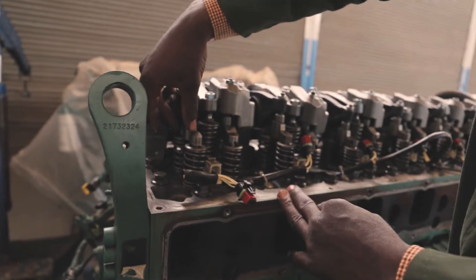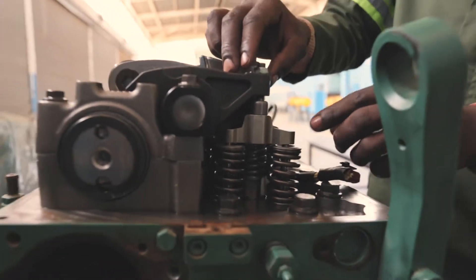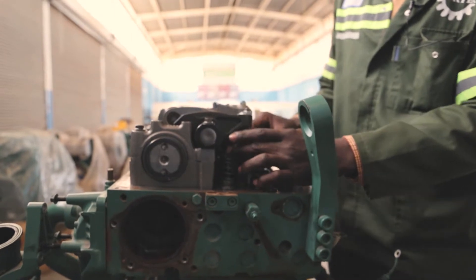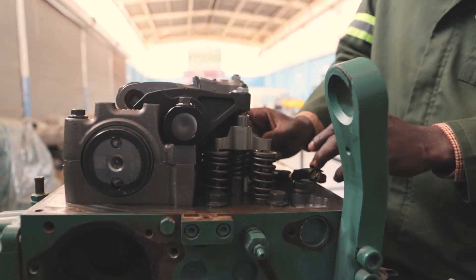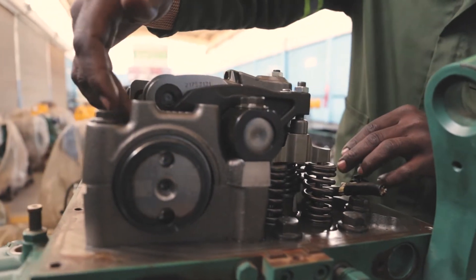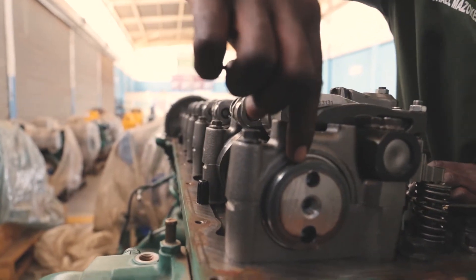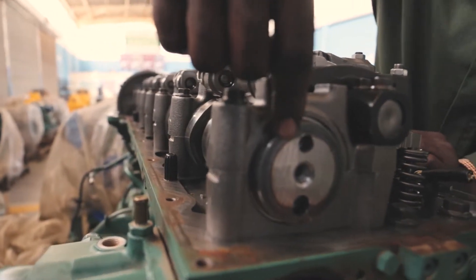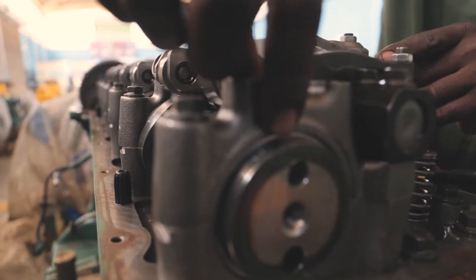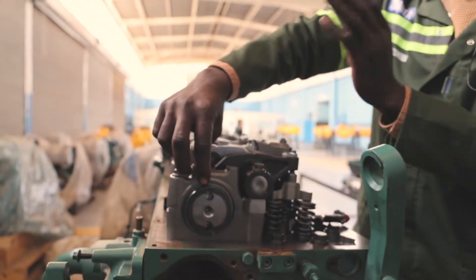This member here is what we call a bridge. On this bridge, there are two valves — the exhaust valves and the inlet valves. These work according to the profile of the camshaft. On the camshaft, we have what we call mugs. These mugs help us locate the position of the piston and the one we are supposed to adjust in case of any adjustments. We get our readings from here and from our gears.